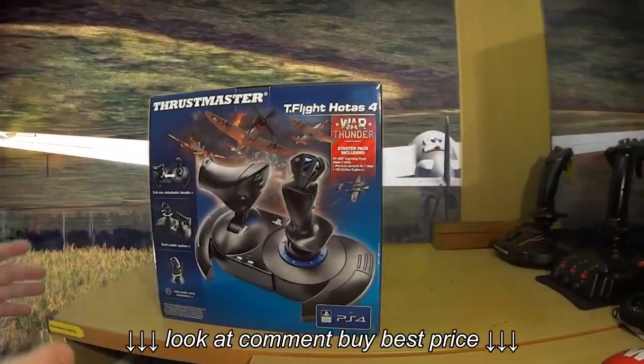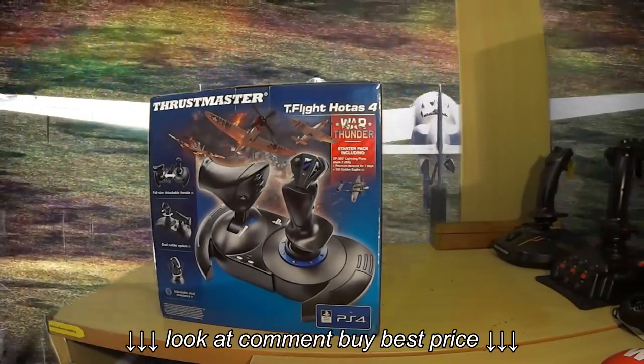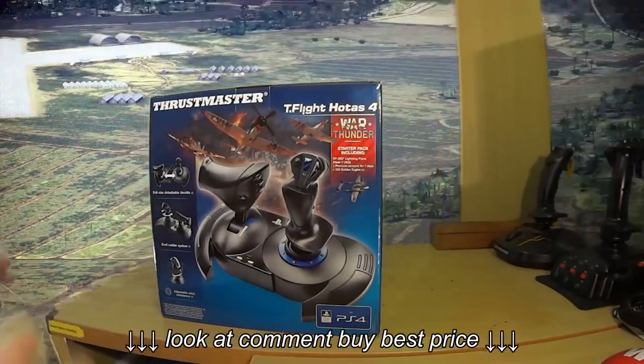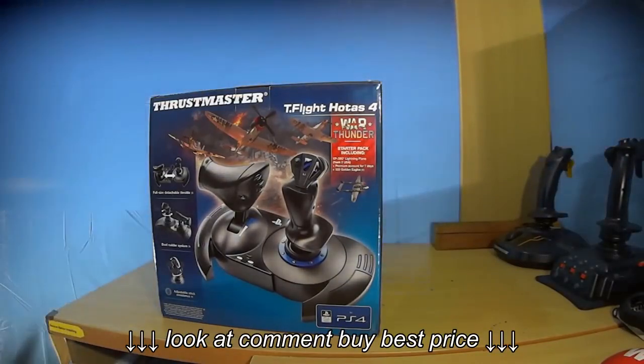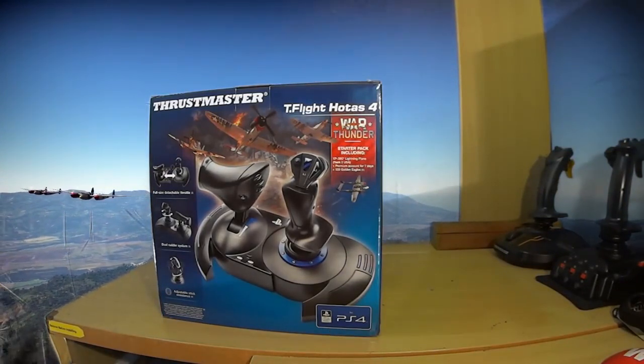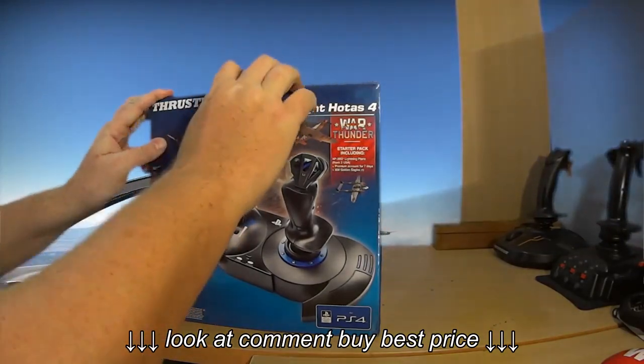So first things first, what we're going to do is an unboxing. I'm going to take a look at the HOTAS 4, see exactly what it looks like, get my first impressions of the device itself, then I'm going to plug it in, put a couple of hours on the stick, see exactly what it's capable of, and then come back and give my conclusions. So let's start the unboxing.